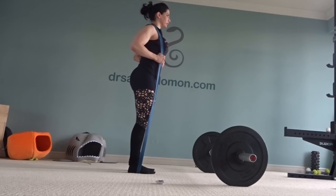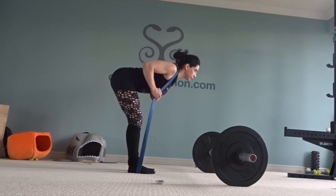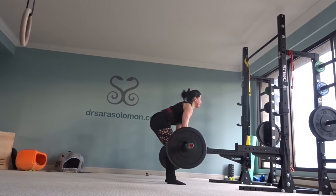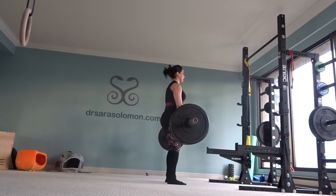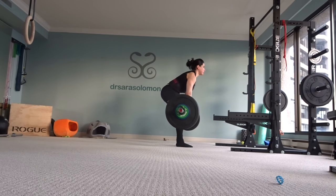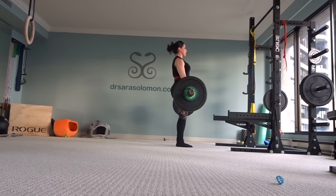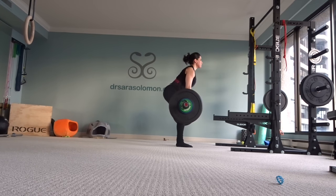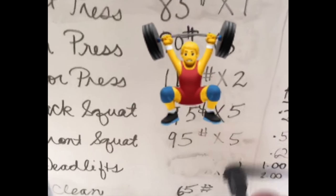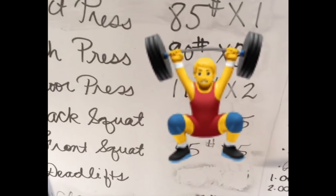I'm going to do deadlifts. I like to warm up with some banded good mornings, then I warmed up with some lighter weights. Here you see me doing 185 pounds. And then — that's 200 pounds. It doesn't look pretty. It doesn't feel pretty. But I did it. Guess who's in the 200 club now? I just deadlifted 200 pounds.